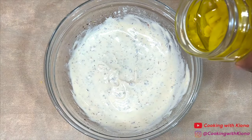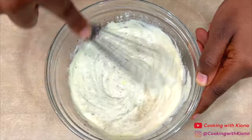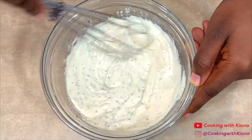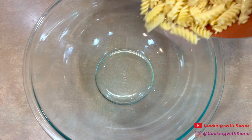This is optional, but you can also add a tablespoon of banana pepper juice. Once everything is mixed together, set the dressing to the side.